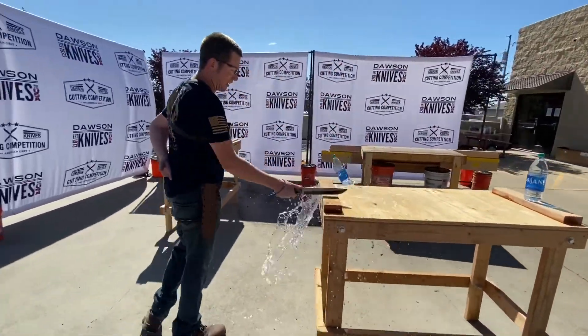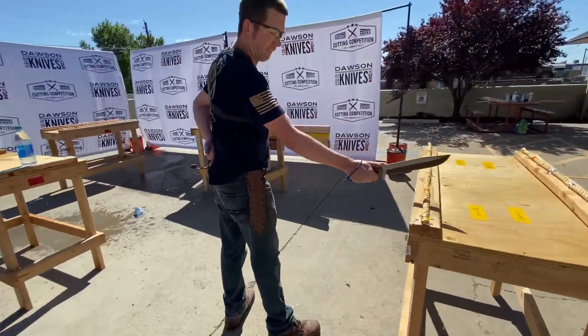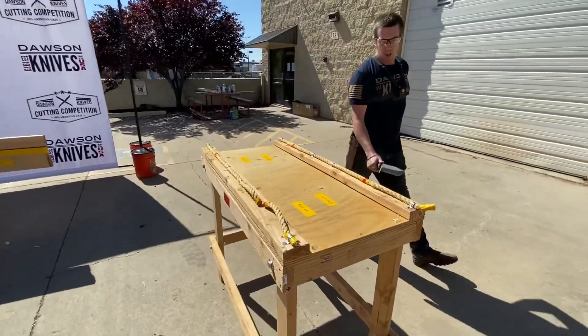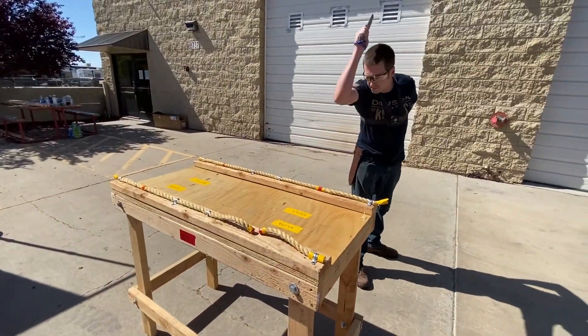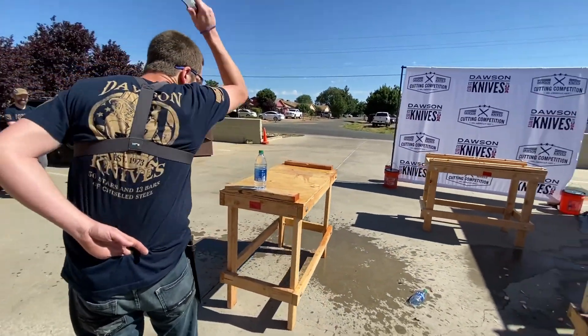There you go, come on, you got it, breathe, there you go! Yes, nice cut, good cut! Good cut, you got this, you got this, there you go.